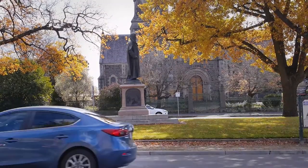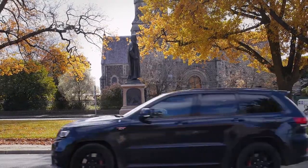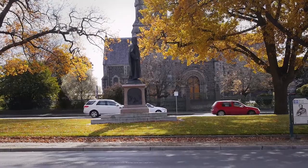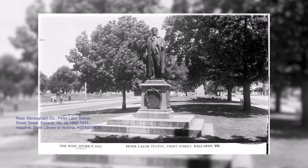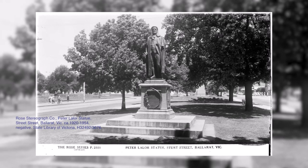The statue was gifted to the citizens of Ballarat by James Oddie, who was a founding member of many institutions in Ballarat and the first chairman of the municipality. Oddie had witnessed the deaths at Eureka Stockade and was understandably moved by the events. He had a great admiration for the leaders of the Rebellion and those who fought alongside them.